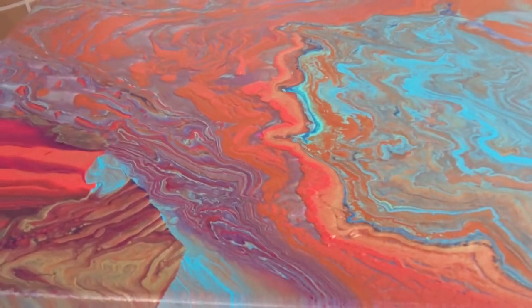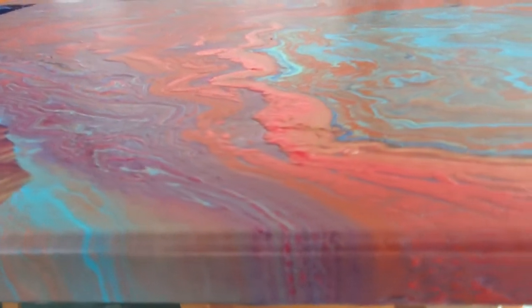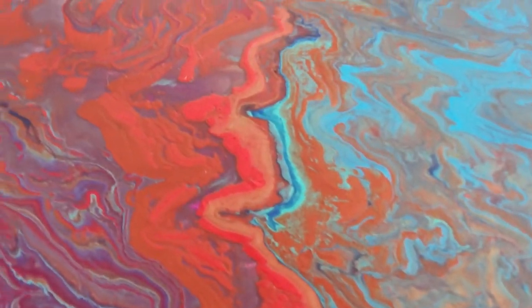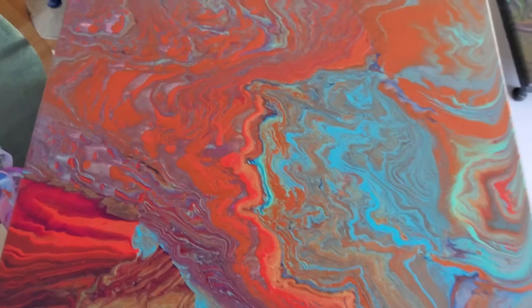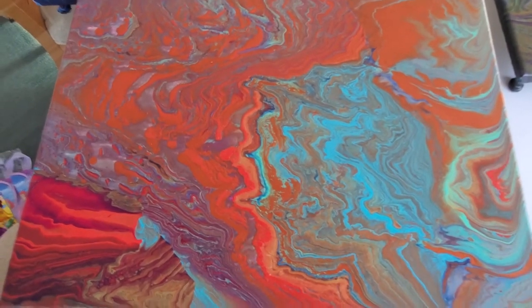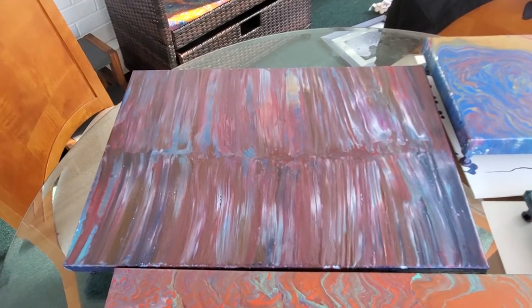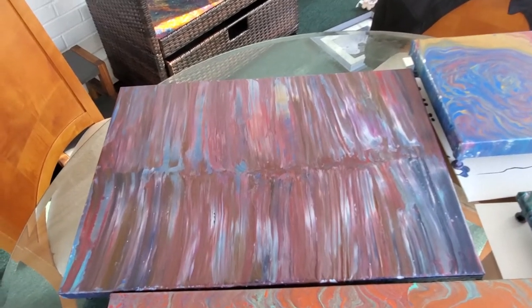This one is cool — I think it's cooler in person because it's kind of textured. It really just took on a life of its own. It kind of reminds me of lava rock, maybe Yellowstone — never been there, but I picture something like this. This was a canvas that went wrong; I wasn't going for a swipe. I forget what method I used but it didn't work out, so it's something I'll have to redo.